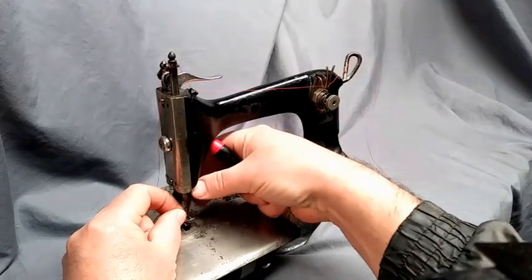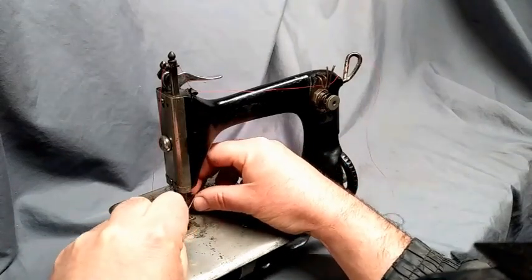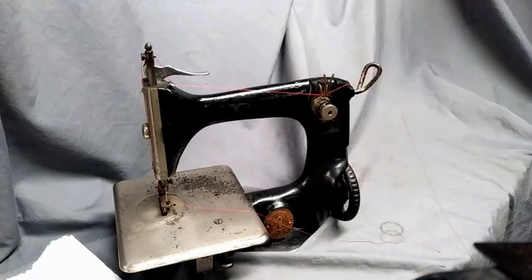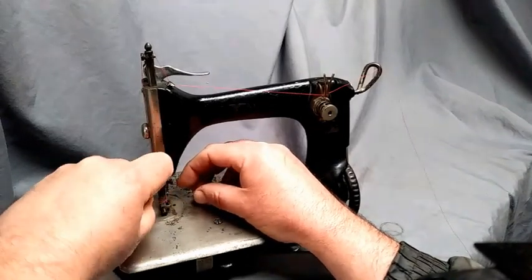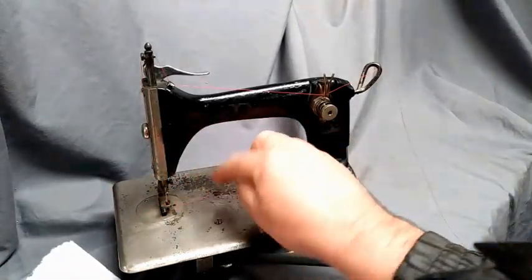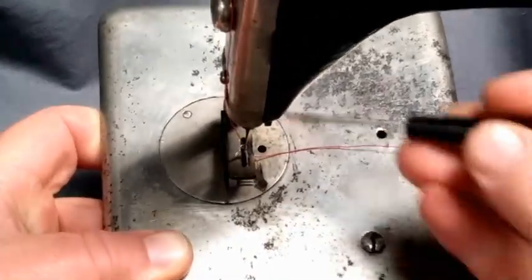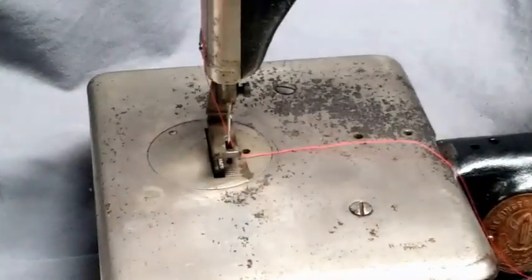The needle threads left to right, so using one of the little cheater tools, I'll go in through my loop — going from left to right. Then you want to go through the foot; there's a slot in it. Bring your thread out to the right side. We're going through the groove in the foot and then passing under the foot and then to the right.